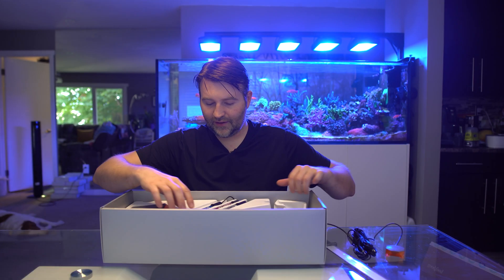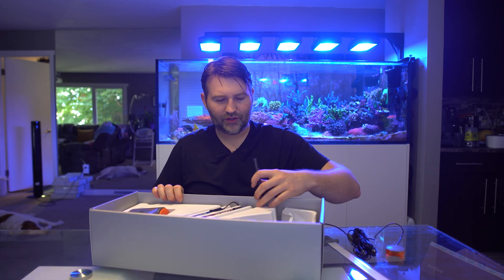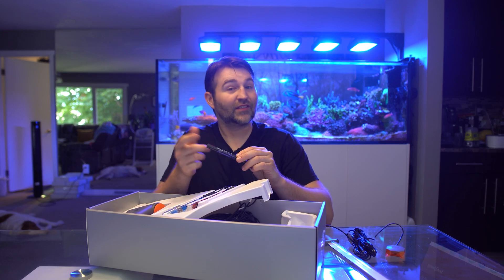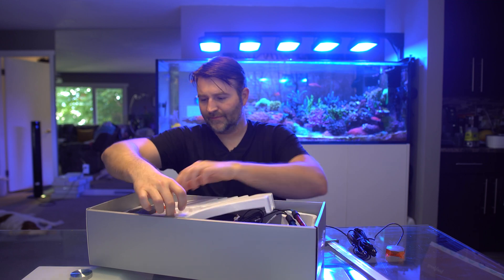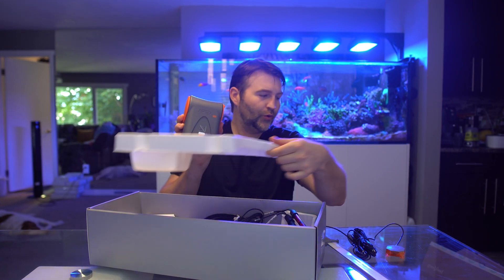We also have pH, ORP, and a temp probe. The temp probe is a little different — it doesn't have that little bulge at the end, which is nicer for probe holders. And of course we get the double-junction pH and ORP probes along with the head unit itself.